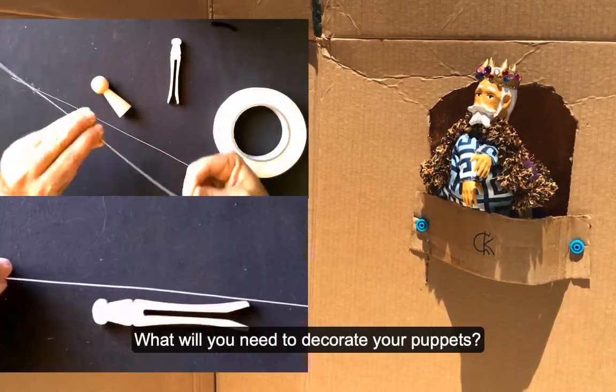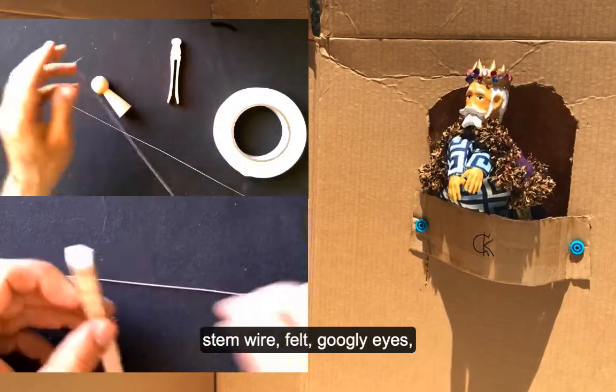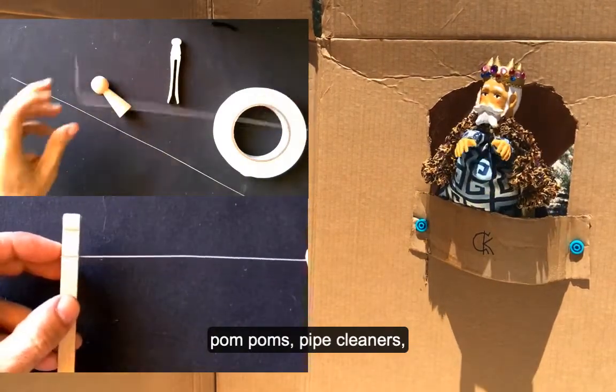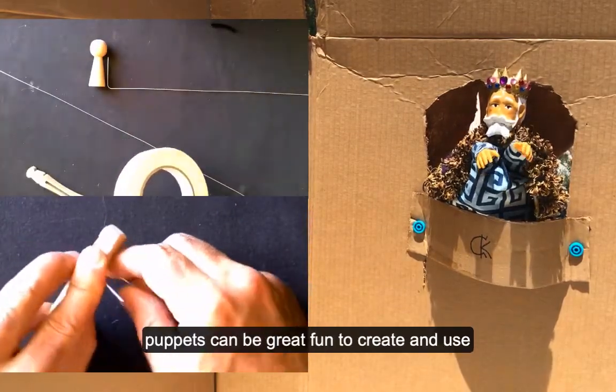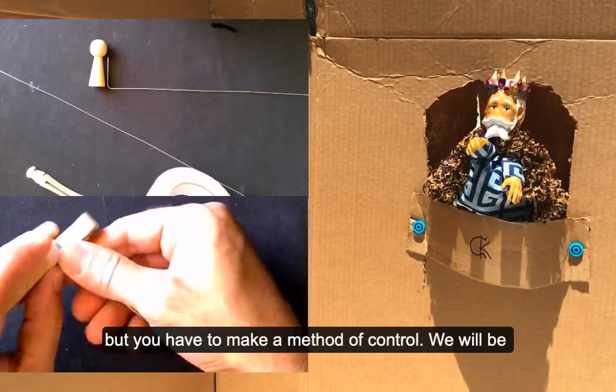What will you need to decorate your puppet? Stem wire, felt, googly eyes, pom-poms, pipe cleaners, white glue, and markers. These simple puppets can be great fun to create and use, but you have to make a method of control.